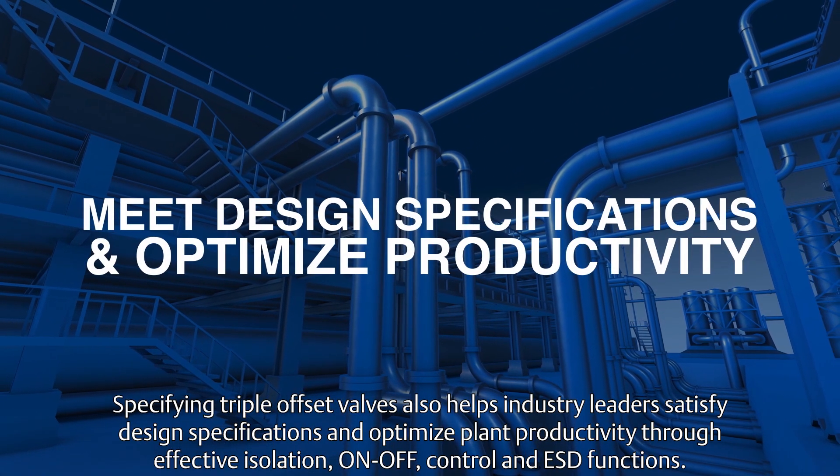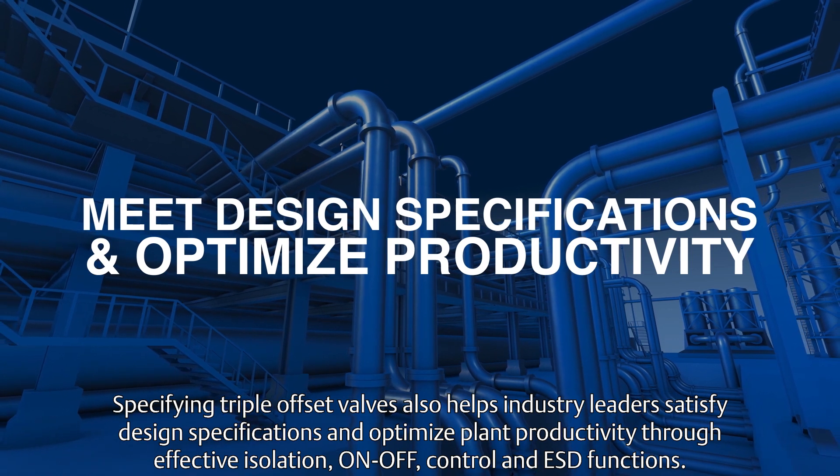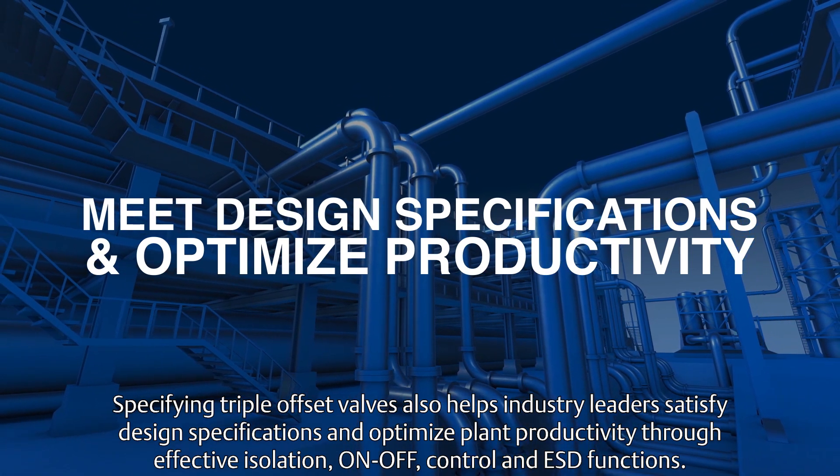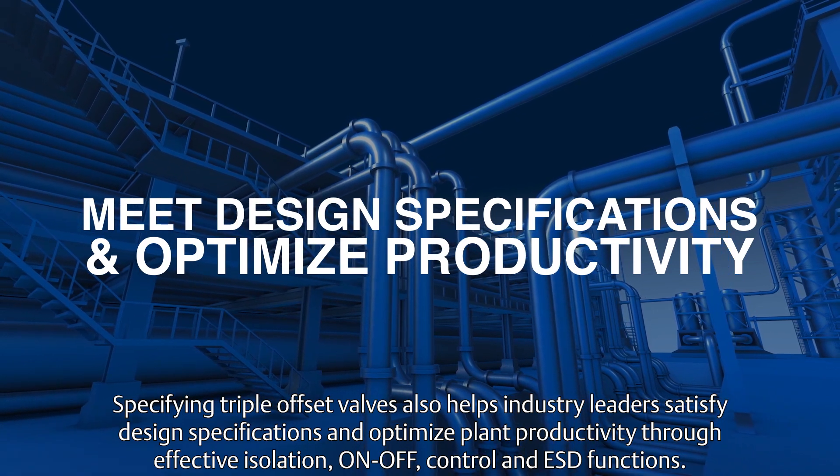Specifying triple offset valves also helps industry leaders satisfy design specifications and optimize plant productivity through effective isolation, on-off, control, and DSD functions.